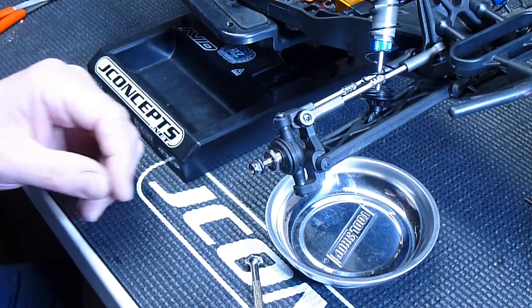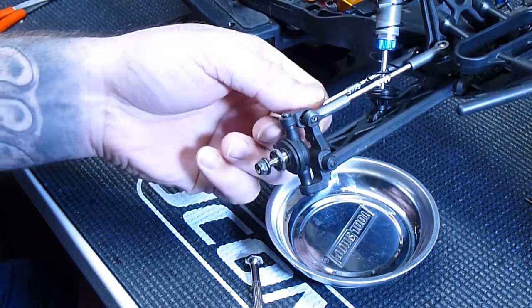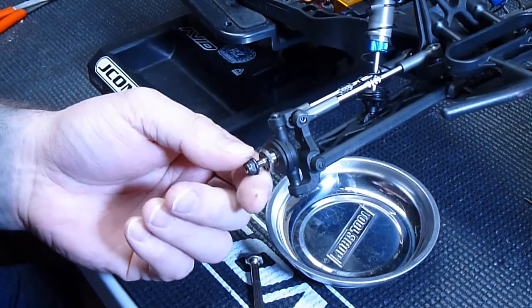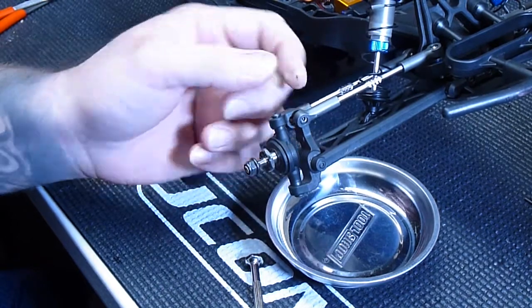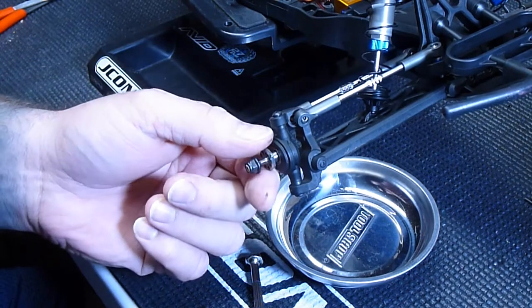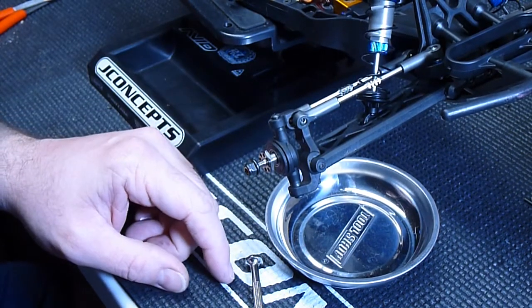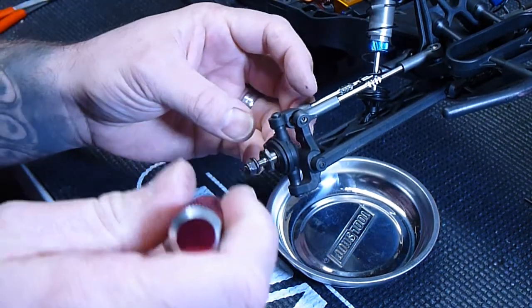Okay guys, let me do a little video here. I've ran my SC5M, which is right here. I've ran it a couple times on the track — one of you guys saw with my son — and we got back tonight from running it again. What I'm going to do is tighten up the suspension a little bit, especially when it comes to the steering, and I'm going to oil my bearings.